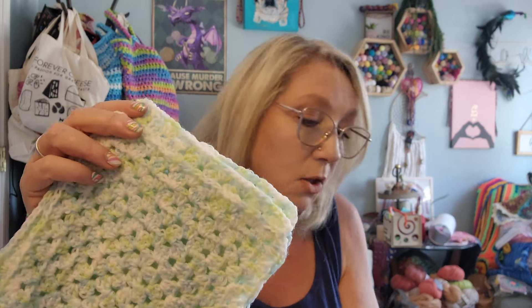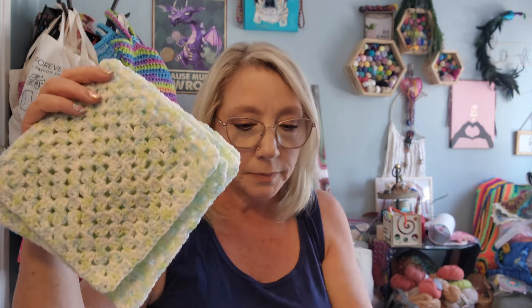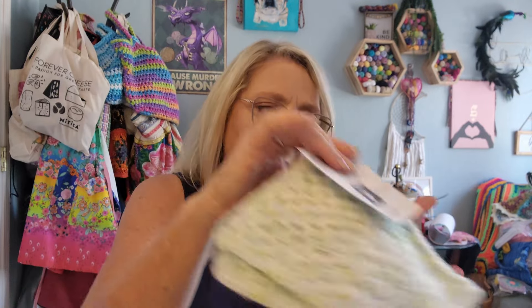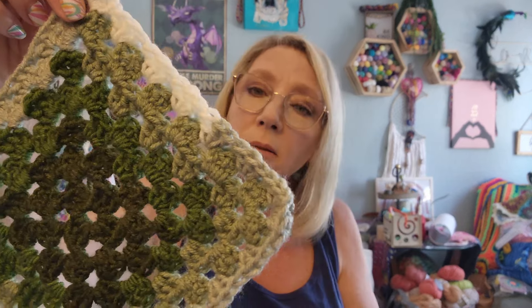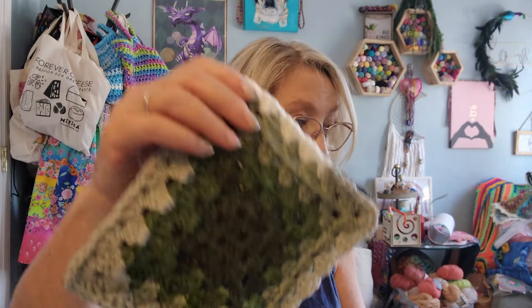This one uses Baby yarn, 100% acrylic, with a 4.5mm hook — Bernat does a really nice baby yarn. And these are Brava 100% acrylic — love these, love the greens. I just love the solid square. I love everything you guys are doing — the swirls, the hexagons, the flowers — all of it.